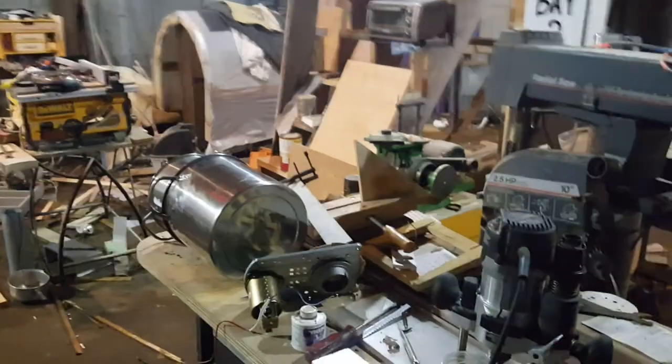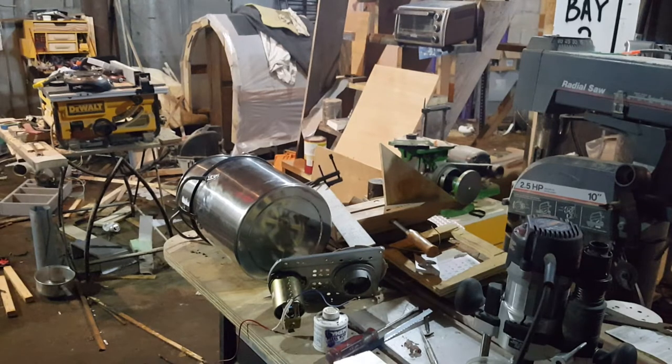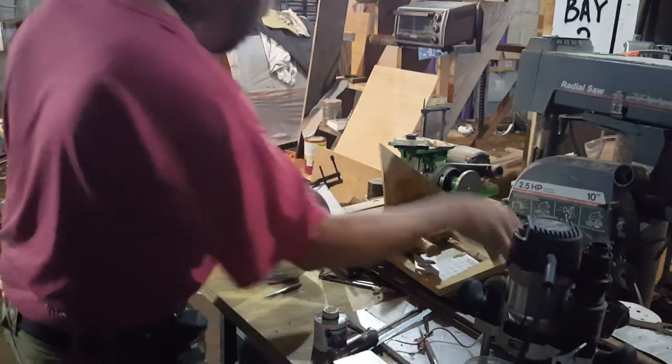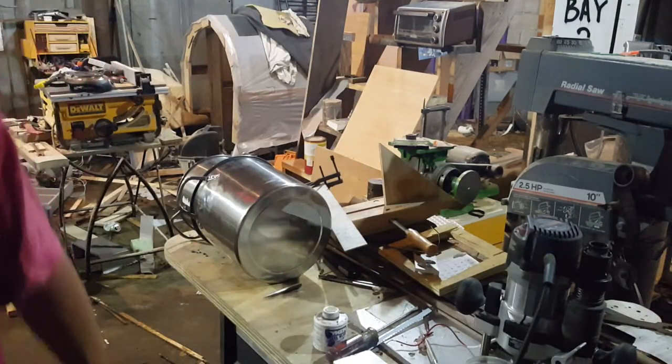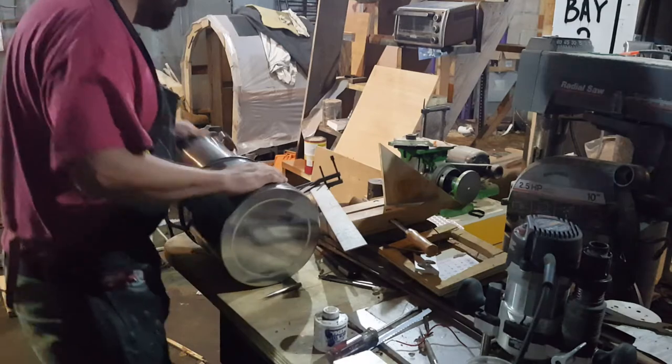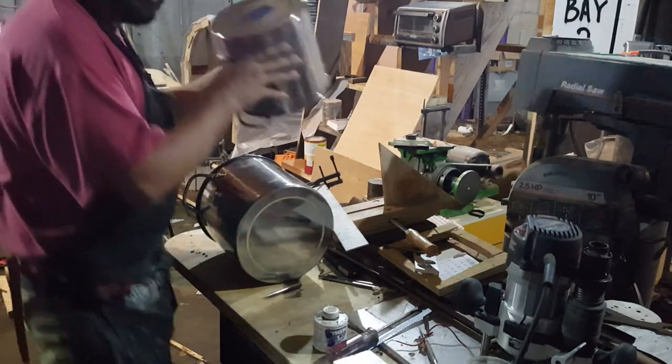I'm going to attempt to show you a quick way to find the center of things, and I'm going to do a little mock-up of the coffee grocer that I hope to build eventually. So far things seem to be progressing pretty well, but life doesn't usually work out that way.